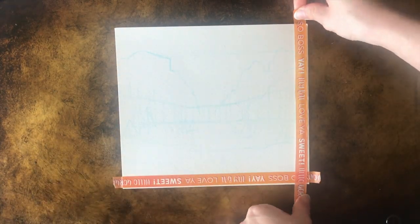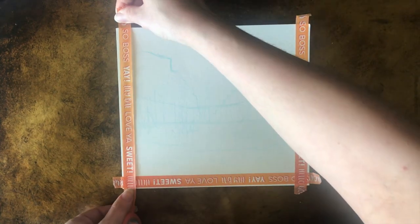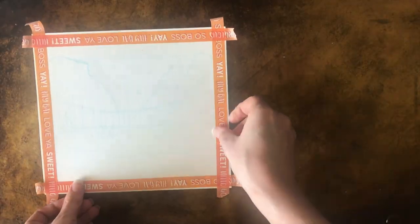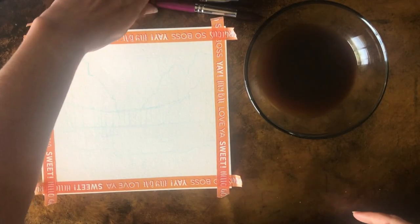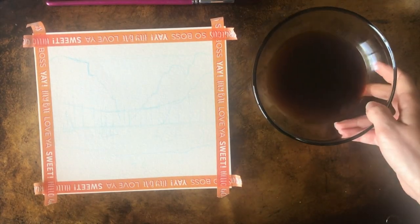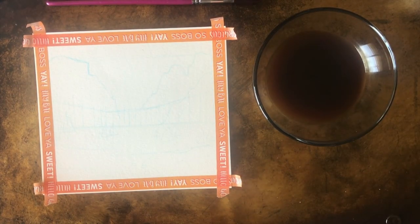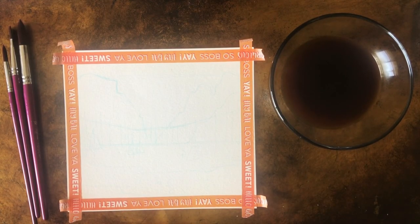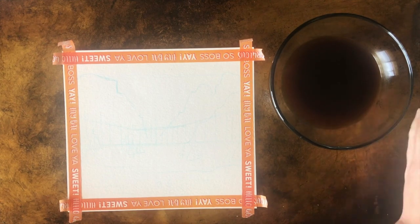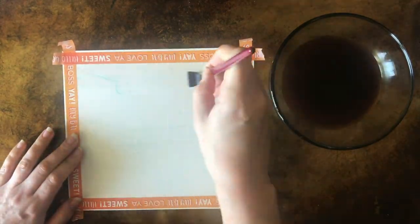The first thing you want to do is use that tape to go all the way around the edges - this gives you a nice clean line when you're finished, though it's totally optional. You can also see the salt - big fat salt grains - which are going to create a really cool effect that I'll show you later.